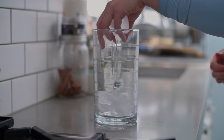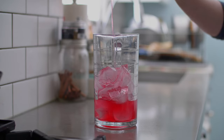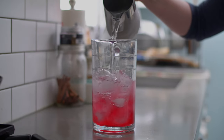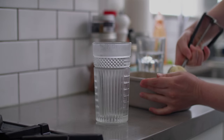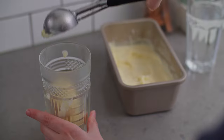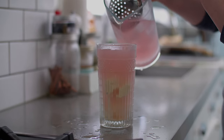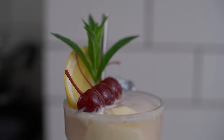When you're ready to make the float, load a pitcher up with ice and add half a cup of rhubarb vanilla syrup. Pour in 2 cups of chilled sparkling water and stir to combine. Place 3 scoops of lemon-scented ricotta ice cream in a chilled collins glass, and pour the rhubarb vanilla soda over top. Garnish with a lemon slice, fresh mint, and a skewer of bourbon-soaked cherries.